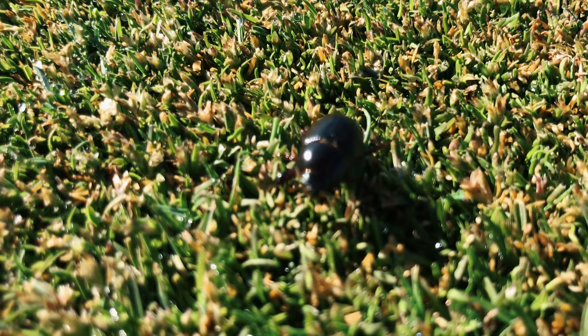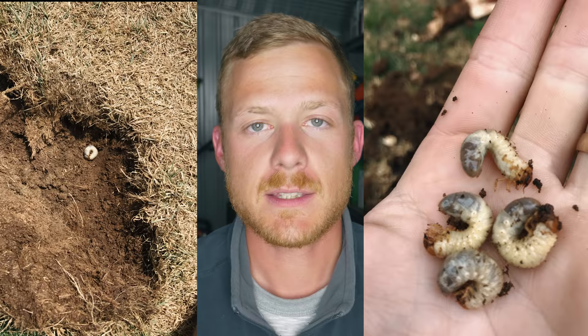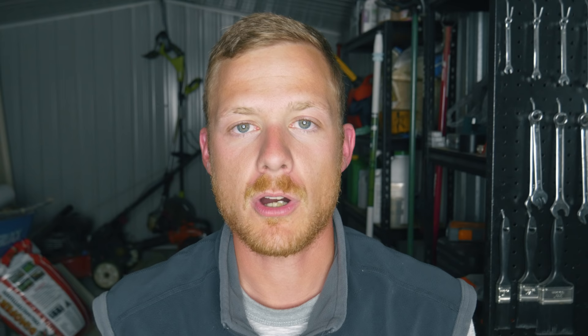Welcome to another Lawn Tip Vid. So today we are talking about black beetle — those dirty little beetles that lay eggs in your soil that turn into little witchetty grub-looking things. They're like a C-shaped little grub that sits in the soil, and they basically kill your grass if you've got high infestations of them. If you've got low pressure of them, then it's not too bad, but you really notice it when you've got high numbers of black beetle.